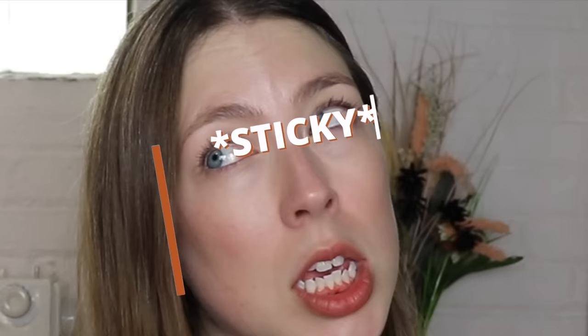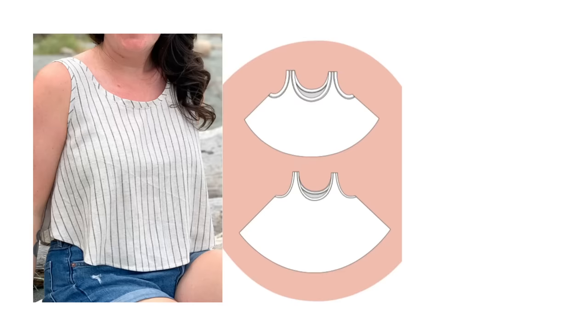Number two is the Luna Tank from Helen's Closet Patterns. This is free, however you do need to subscribe to her email list to get it. It comes in sizes 0 to 34. It's a really fun, easy-fit swing tank — perfect for those sticky, humid days. It's the perfect throw-it-on, be cute, be comfortable piece. Wear it on a road trip, wear it to the park — support your local parks!